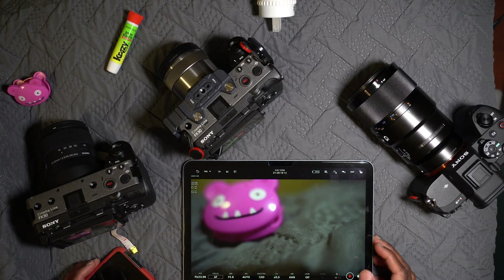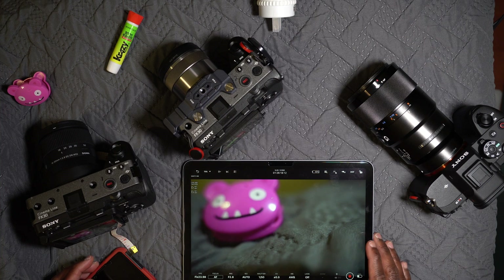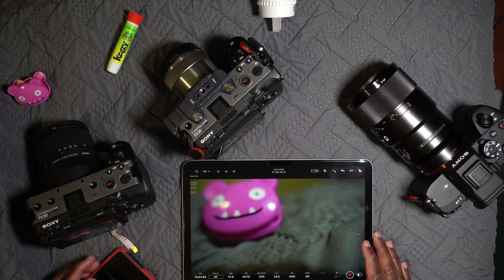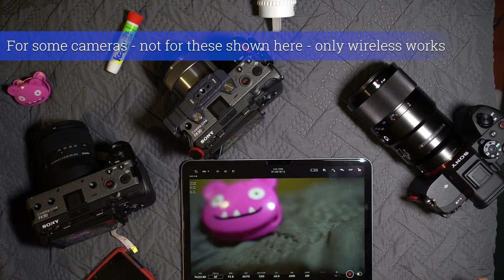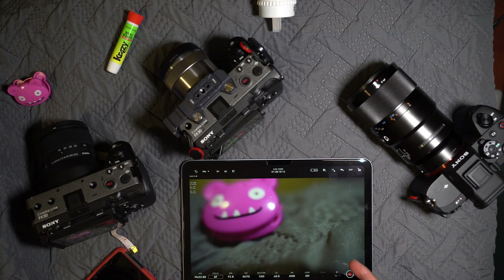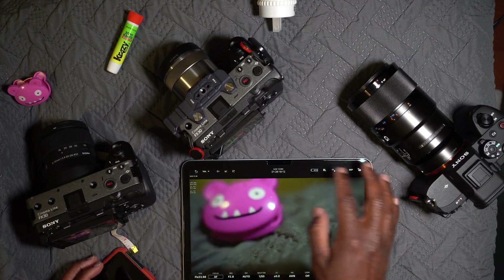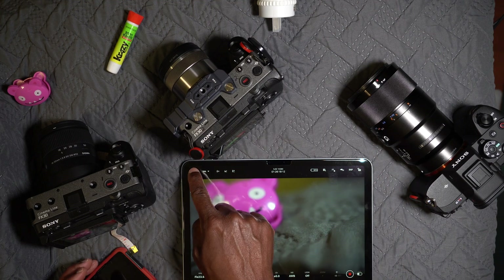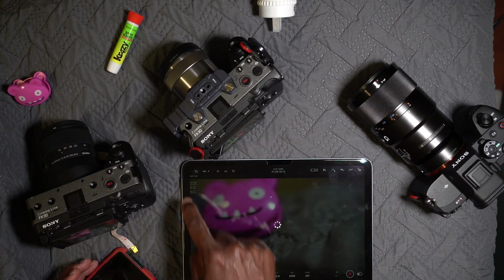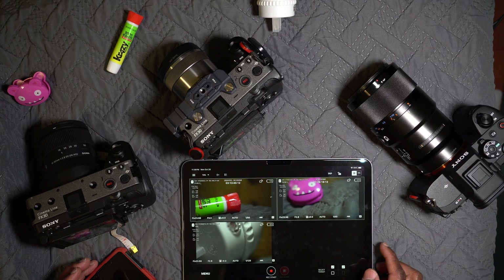It is cutting out and cutting back in. The website did say a wired connection is better, but I don't know how you'd do that — it defeats the purpose of having an app if you have to string wires from the camera to the tablet. Let's go back to all three cameras.